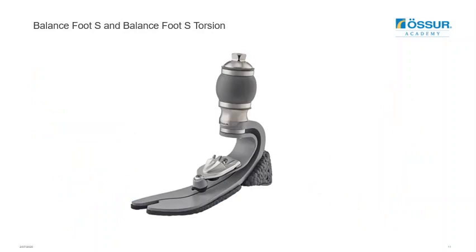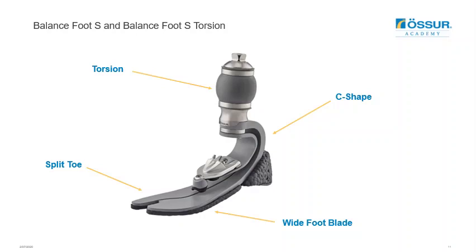Taking you through a few features of the foot: we have the torsion unit highlighted here. The foot has a C-shaped design with a split toe to provide inversion and eversion. It has a wider foot blade for more stability in stance. Then there's the toe foam and heel bumper to provide progressive stiffening. There is also an optional Unity pump that can be retrofitted or purchased with Unity initially if preferred.